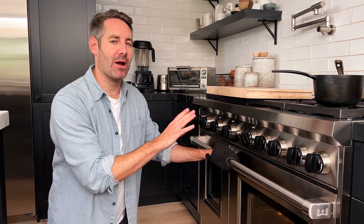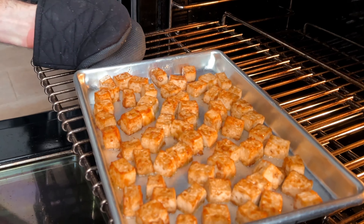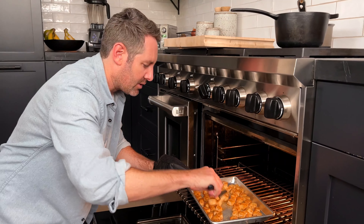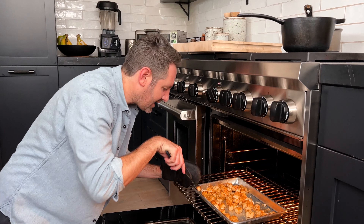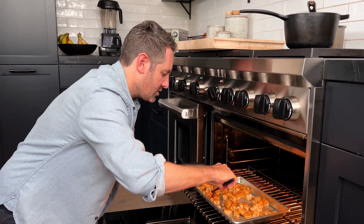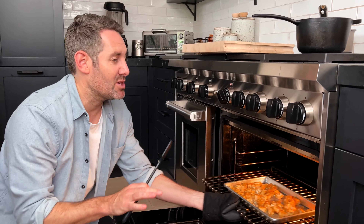Now we're going to transfer this tofu into the oven and cook it at 400 degrees Fahrenheit for anywhere between 25 and 30 minutes. We're about halfway through the cooking time — look at how beautiful this tofu is browning up. I'm going to take my spatula and just move it around a little bit to give it a toss. They might stick a little bit to the pan and that's okay. Once everything's been moved a little, we're just going to pop them back in for the rest of the cooking time, which should be about another 12 minutes.